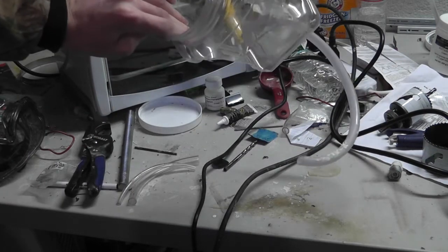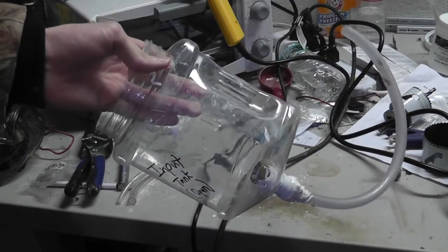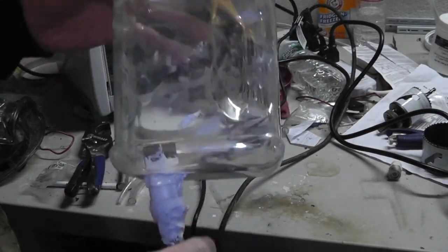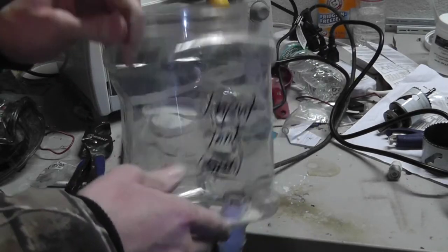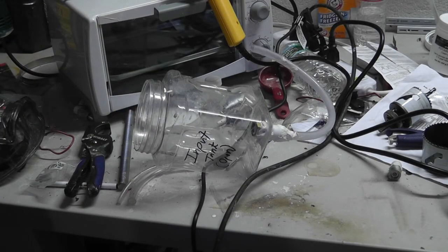This right here, as you can see, is kind of an old component that we're not going to be using in the latest version of the hydrotomat. This is kind of an older version right here.